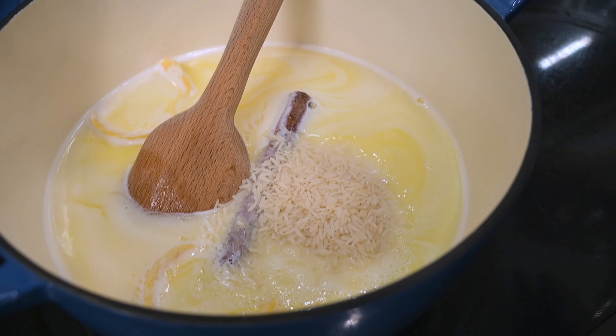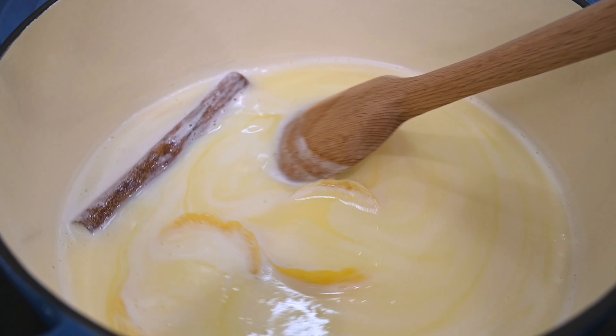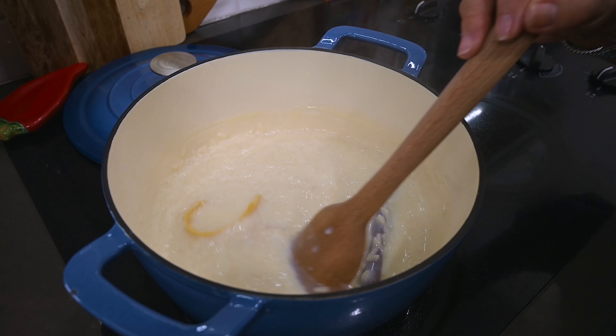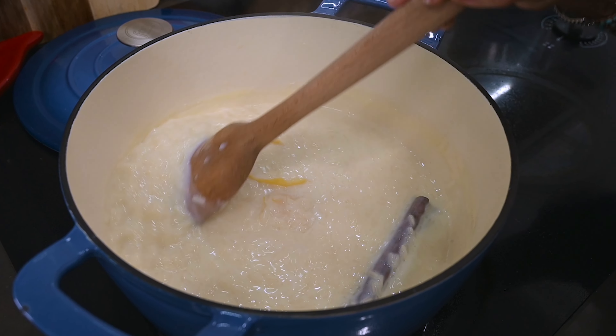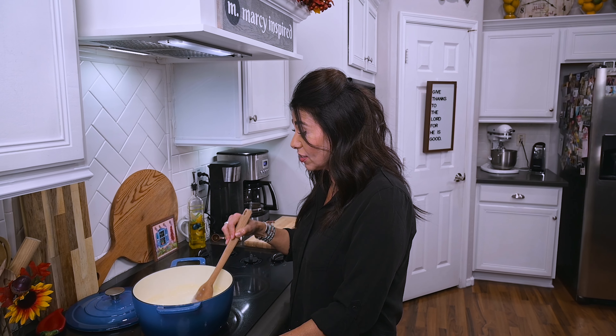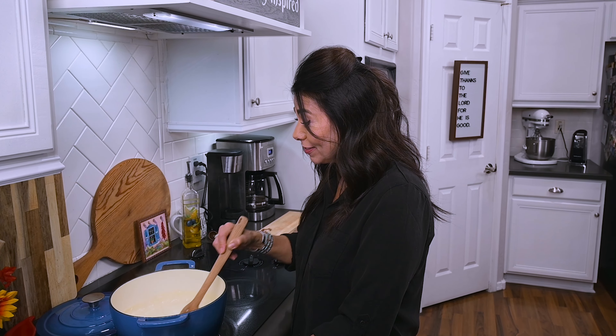Then I'll add in the rice and lower the heat so that it cooks at a low simmer for about 30 minutes or until the rice is fully cooked. If the liquid is all absorbed before the rice is fully cooked, just add a little more milk. I pretty much babysit this the whole time and stir continuously because that's what my mother-in-law used to do.